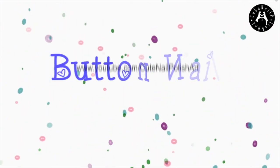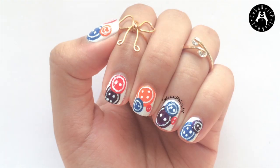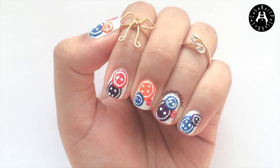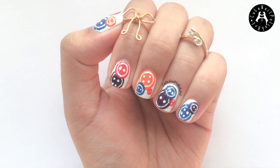Hello my lovelies! Today I have this super easy fun button nail design. I was clearing up my craft box and found some buttons and I thought to myself, why not do a button nail design? To see how I did this, stay tuned!